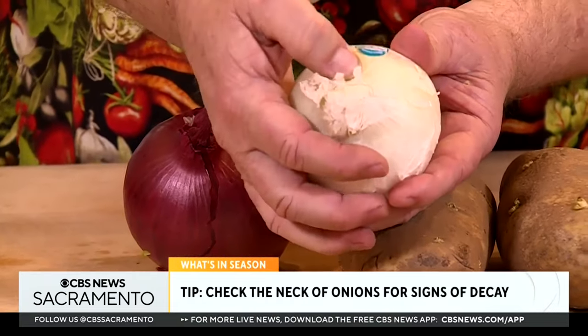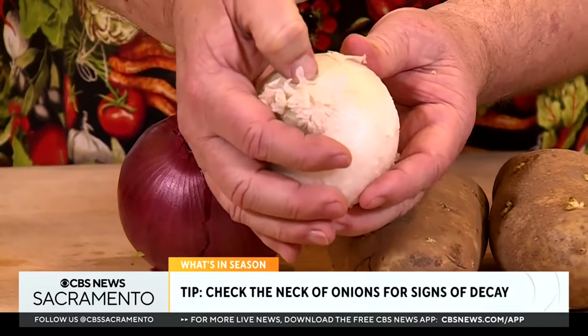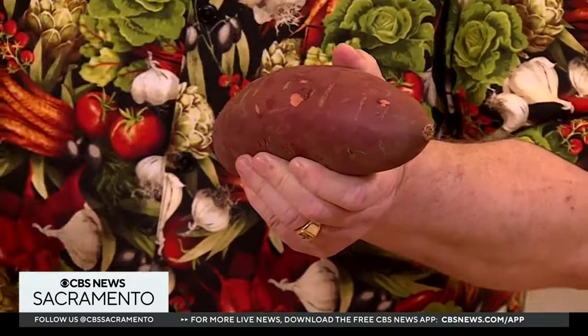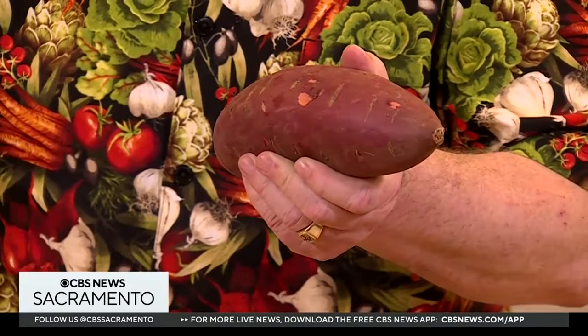Also this time of year, bulbs like garlic and onions can begin to decay. Check the neck of the onion — that's where it always decays first. If you see decay under there, find another onion. Finally, sweet potatoes: ladies and gentlemen, please don't let Easter be the last time you eat sweet potatoes. They are the healthiest vegetable grown on planet Earth.